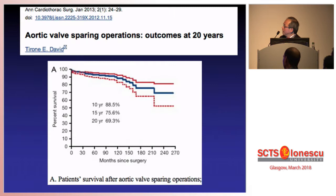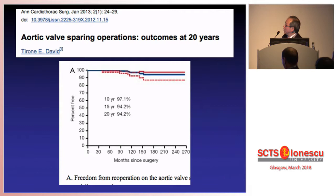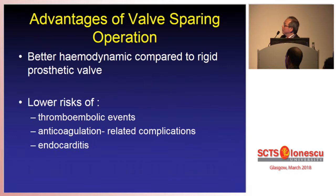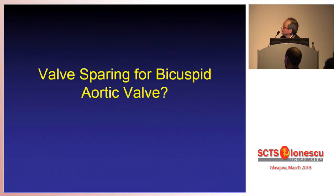Valve-sparing operation for the tricuspid aortic valve is fairly well established. If you look at Dr. Tirone David's series, as presented in the last two presentations, he has probably one of the biggest series with one of the longest follow-ups of about 20 years. You can see that survival is very good — at 20 years, still 70%. Similarly, freedom from re-operation is also excellent at 94% at 20 years. So it is fairly well established that for a tricuspid aortic valve we should try and spare the aortic valve if we can, as an alternative to the Bentall root replacement. The advantages of valve-sparing operations are fairly obvious: better haemodynamics compared to a rigid prosthetic valve, lower risk of thromboembolic events, anticoagulation-related complications, and also reduced risk of endocarditis.